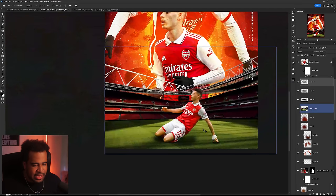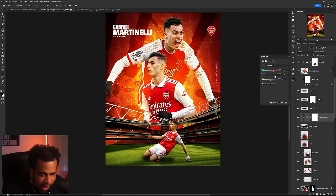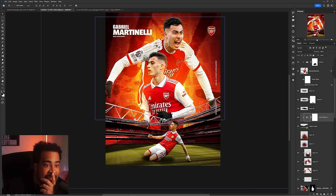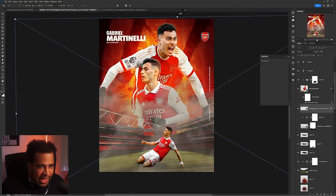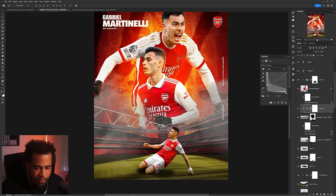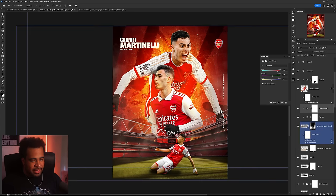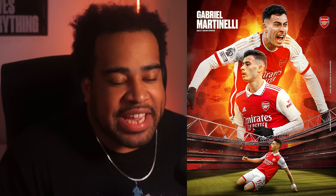I'll zoom out — that feels good. I'll try a Color Balance adjustment clipped to the stadium, pushing it a little more toward red and magenta, and slightly toward yellow — before and after, it settles in nicely. Now for atmosphere: I'll bring in a fog/smoke texture with more density and volume, letting it leak on the right and left sides. I'll throw a curves adjustment on it for more volume and make it slightly more red. The background has too many noise textures — one or two is good, not twenty.